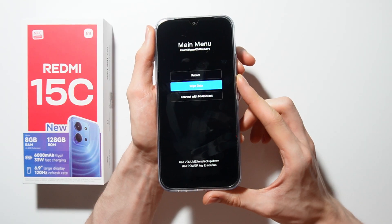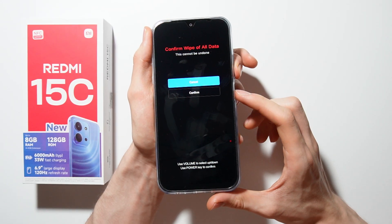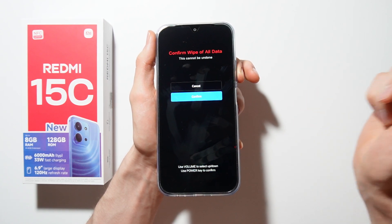Go to wipe data and select wipe all data. Now just click confirm, and that will perform a hard reset on your Redmi 15C.